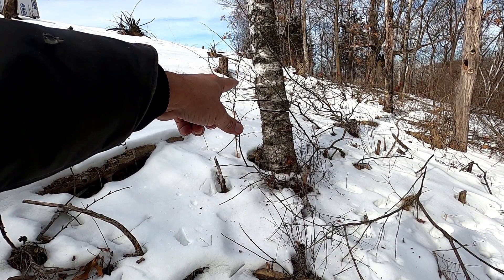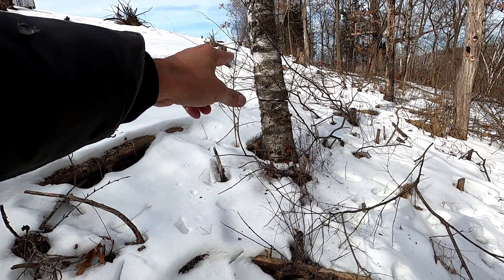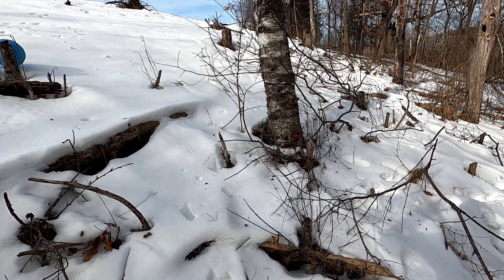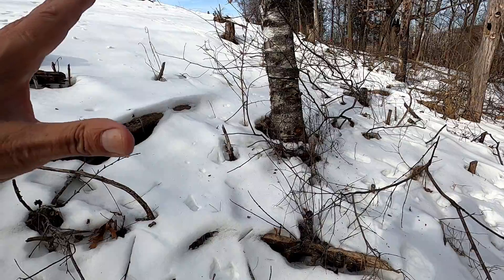I hacked and squirted it last year, but I think I did it in the spring, and it doesn't work very well in the spring when the sap is flowing too much.